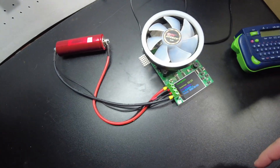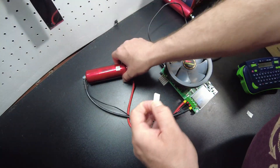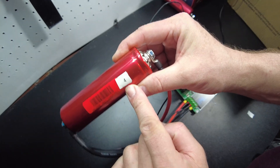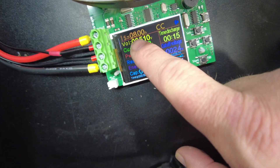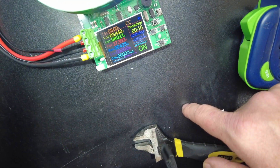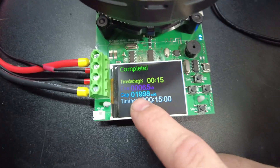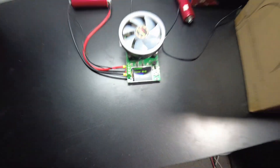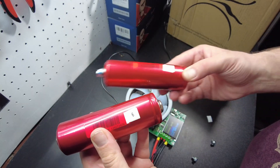Now we'll hook up the other one and discharge for 15 minutes. Let's go ahead and mark this one so we know which one's which — this is the one that has 4 amp hours in it. Got the fresh battery on, set to 8 amp discharge for 15 minutes. The test completed — we pulled out 1.998 amp hours, so close enough to 2 amp hours. We'll mark this one as having 6 amp hours in it.